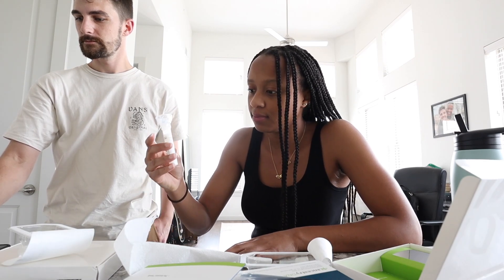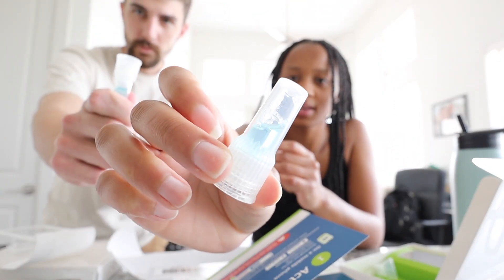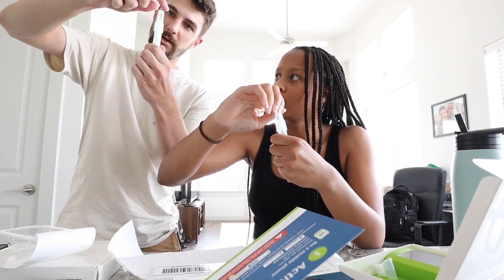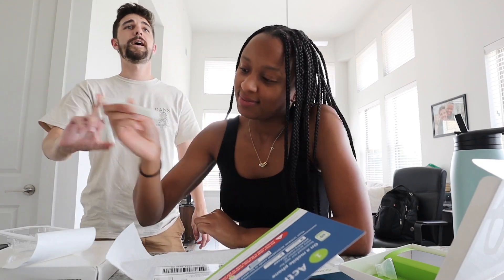Okay, so following the directions: remove the funnel, put this thing on — it has blue liquid in it — and screw it on. You'll know it's screwed because all that releases. Tighten to release the stabilizer, then shake the tube for at least five seconds — we'll go seven just to be sure we get the right results.